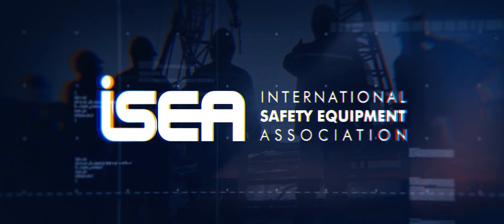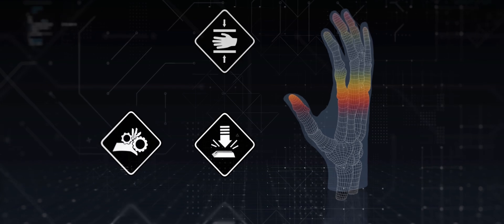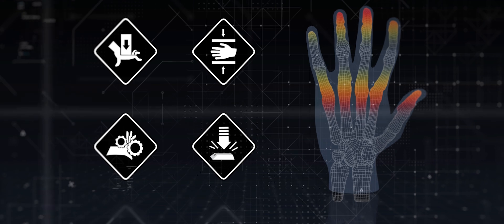The ISEA is the International Safety Equipment Association that advocates for safety in work environments. One of the goals for the ISEA Hand Protection Group was to raise awareness of the need for a thorough approach to protect hands from the wide range of impact hazards.